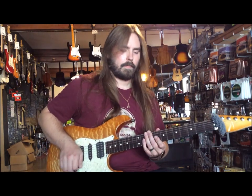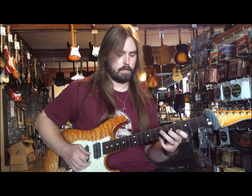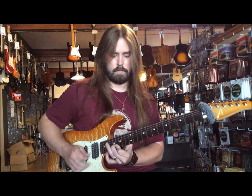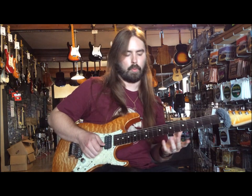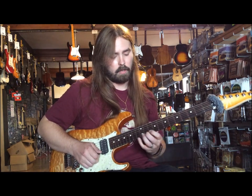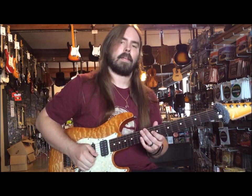Today we're going to be doing some kind of shreddy type arpeggio things — it's kind of cool. This is like a sweep style arpeggio; it's really just pull-offs. It's using minor arpeggios and diminished arpeggios, so this is going to be a great one. We're going to have tabs up there too to make it a little easier on you.